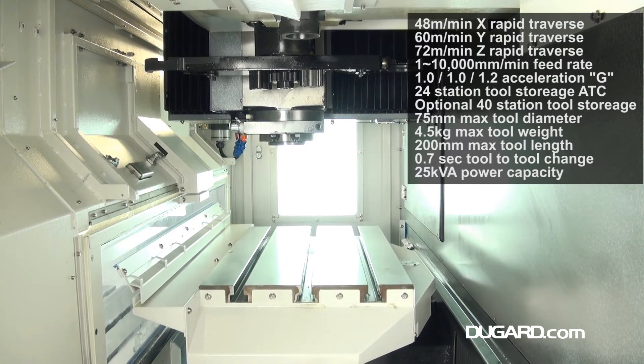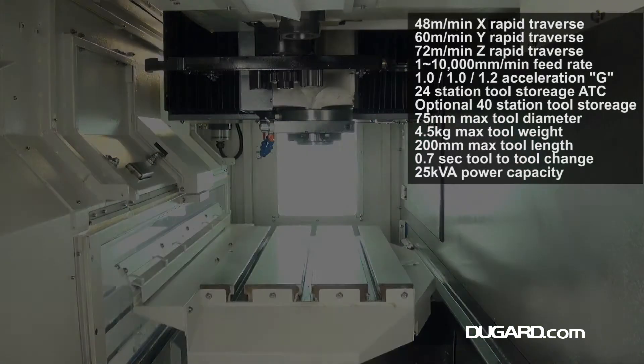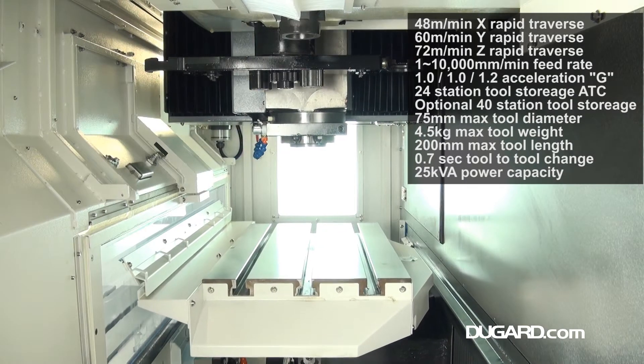Control options are Mitsubishi M70, which is FANUC-CO compatible, or FANUC-OIMF.